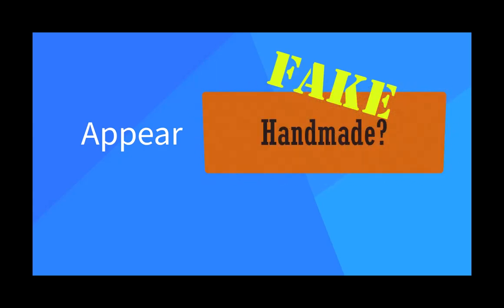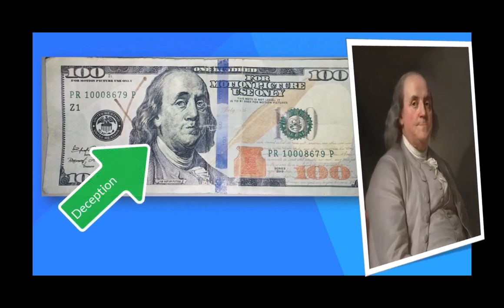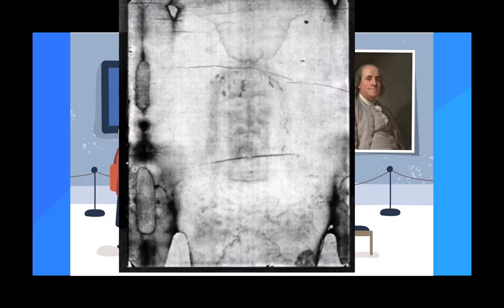Fake doesn't have to be devious. Fake can mean designed to deceive, but can also mean designed to give the illusion of authenticity, just like all realistic-looking art. At first pass, as a two-dimensional portrait on fabric, the image appears to be handmade. But how do we decide?